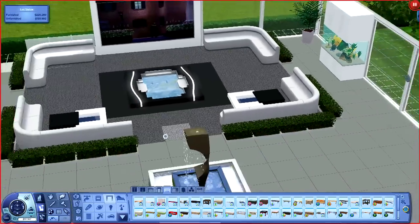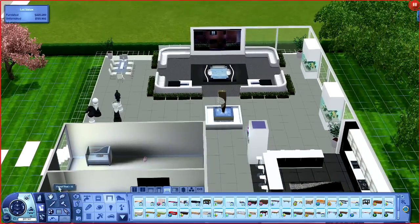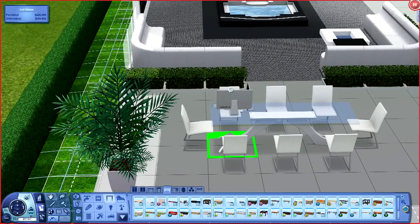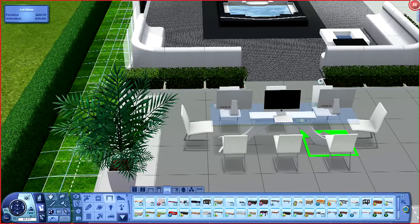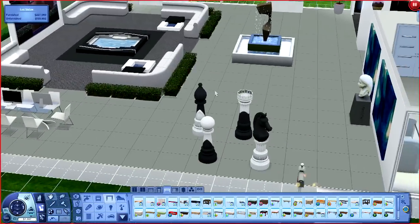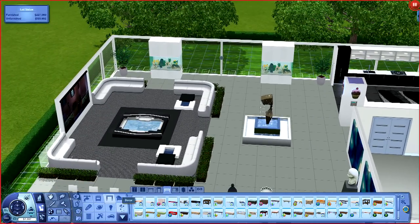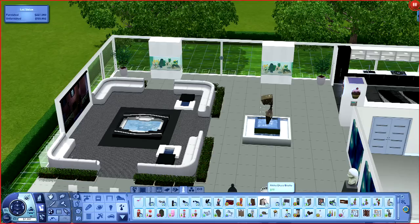I wish it was a little bit bigger so it wouldn't intercept with the middle part, but I can deal with it for right now. I'm also thinking about putting these iMacs on this table again. What do you guys think about the normal tile that's already on here? I also feel like something could be a little bit better than those fish tanks and statues - but what, that's the real question.